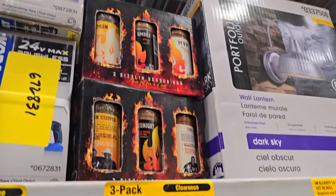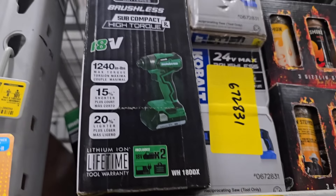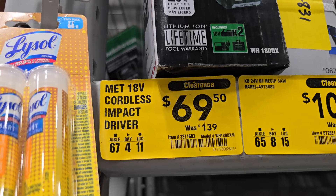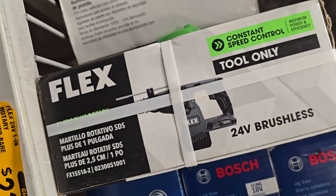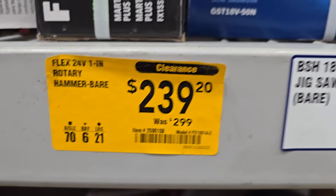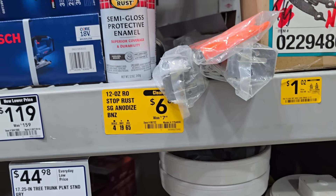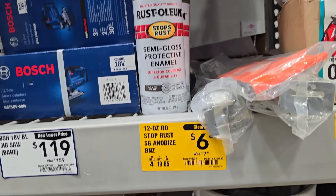Got some paint on clearance — I picked up a few myself, six dollars, not too bad. Got some spices and barbecue items at $8.72. Then another brushless compact high-torque impact driver at $69 down from $139, according to what the box says. You got the Flex — 24-volt one-inch rotary hammer bare tool at $239. Got a jigsaw for $119 down from $159.